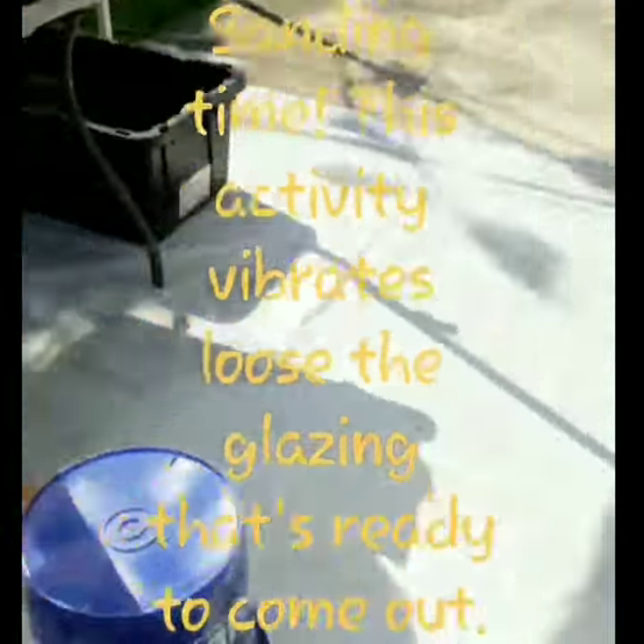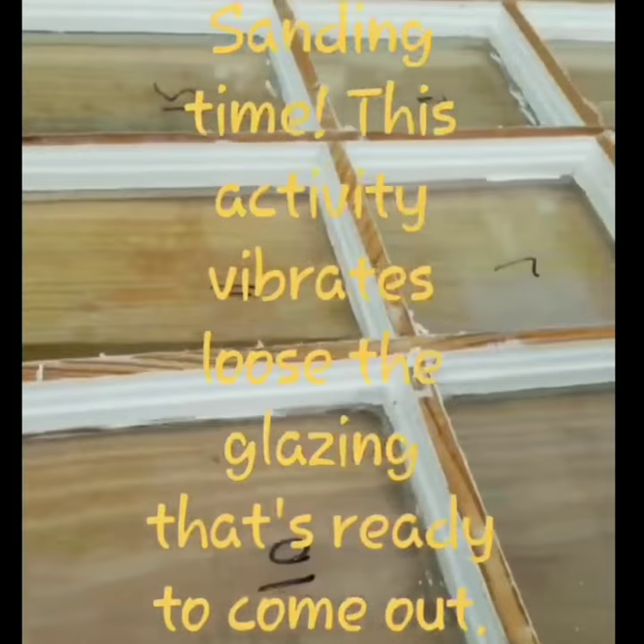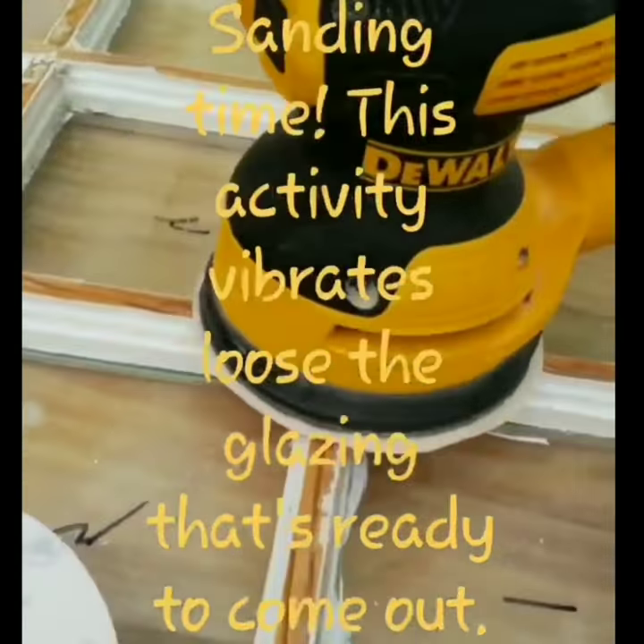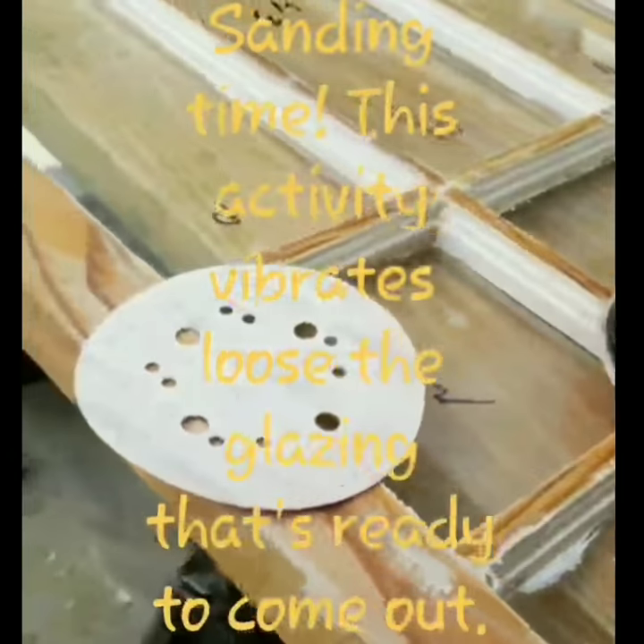I've got all the flats stripped of the surface layer of paint, and now I'm going to sand them. That's going to vibrate loose any loose glazing.